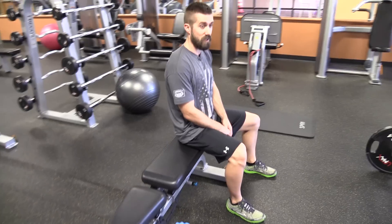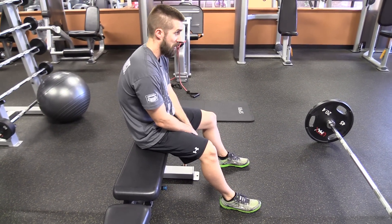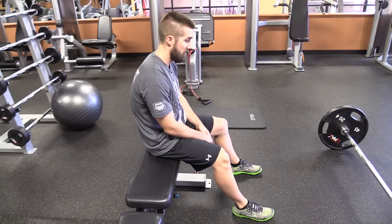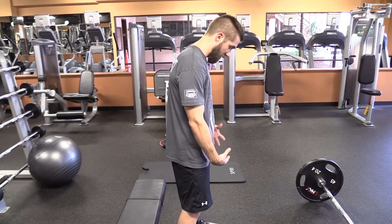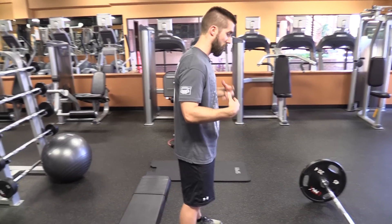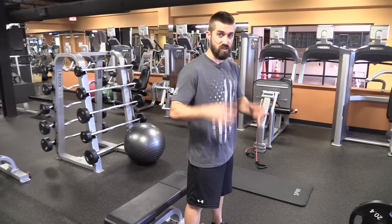Most everybody has a tendency to sit too long — just like this, in this position. Imagine a keyboard right in front of me, or driving in a car. Look how rounded my back is. This is a typical position of nearly everybody in the working class. When we go from this seated position to a stand, everything in this front part of my body still stays tight.